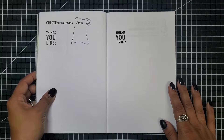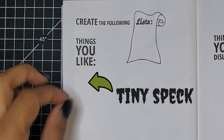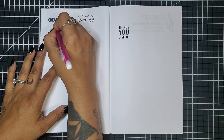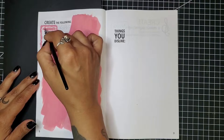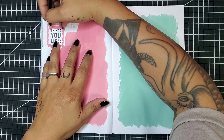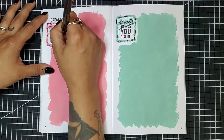Prompt number two: create the following lists — things you like and things you dislike. This little list icon bothers me, so we're going to cover that and rewrite it underneath. There's definitely not enough room to draw all of my likes and dislikes, so we need to condense this into a specific category — let's go with desserts: desserts I like and desserts I dislike. First, let's get both page backgrounds laid out.